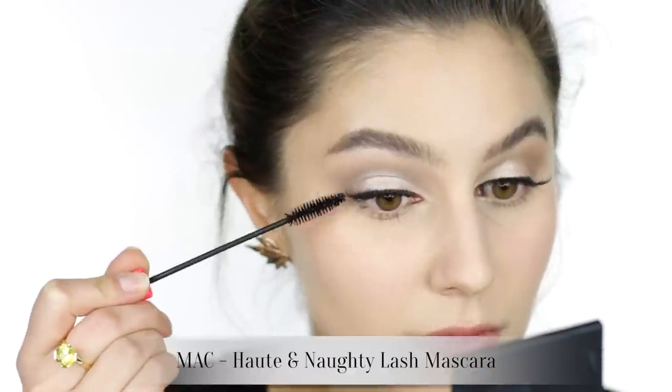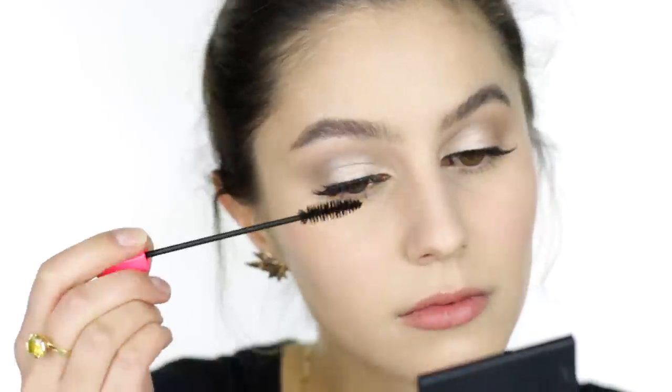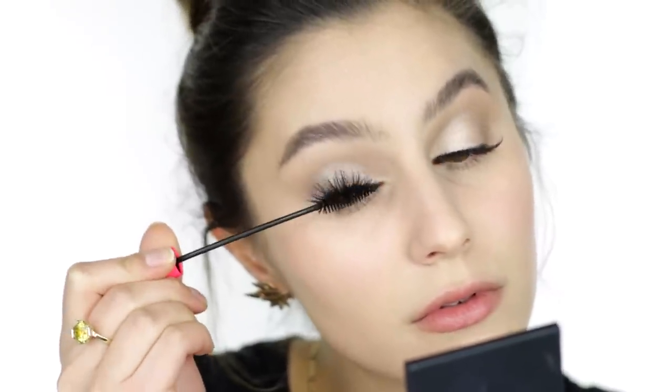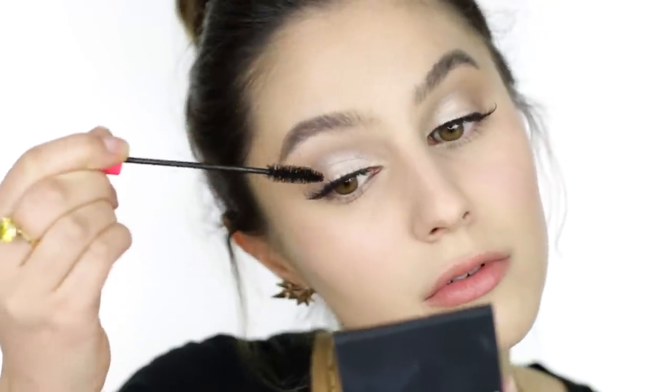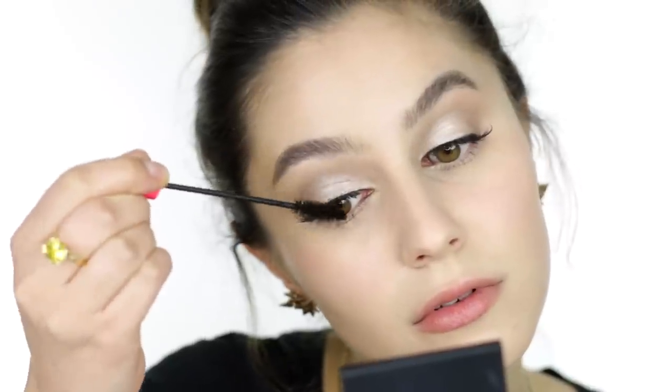I often receive this question: how do I tightline the upper lash line with black and then put a nude eyeliner on the lower waterline without them muddying each other up? I've found that the key is to do the lower lash line at the very end of the makeup — you will see what I mean when we get to that.